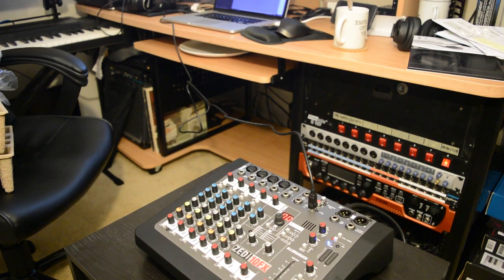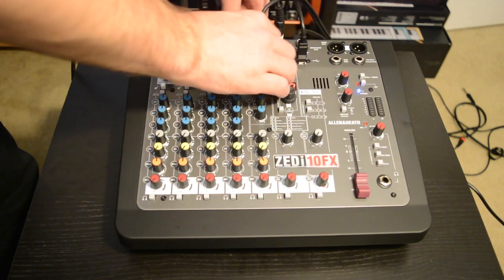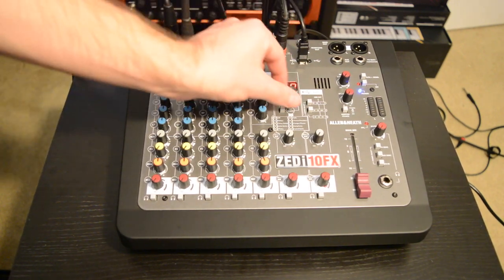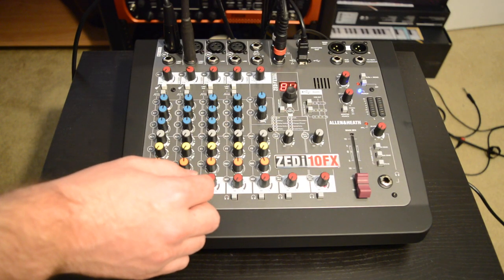There are a few things to keep in mind while using this console. For example, plugging into the second stereo input cuts the mixer's USB signal, so remember to avoid doing that if you want to keep your mixer connected to your DAW. Allen & Heath told me that users can also configure the DAW to return on stereo channel 3 instead of 2 through a firmware update, so keep that in mind.